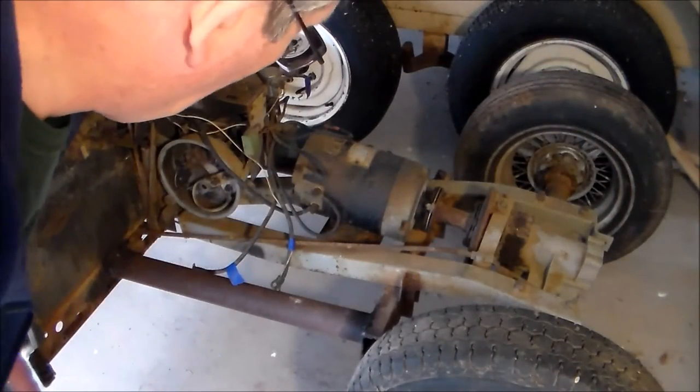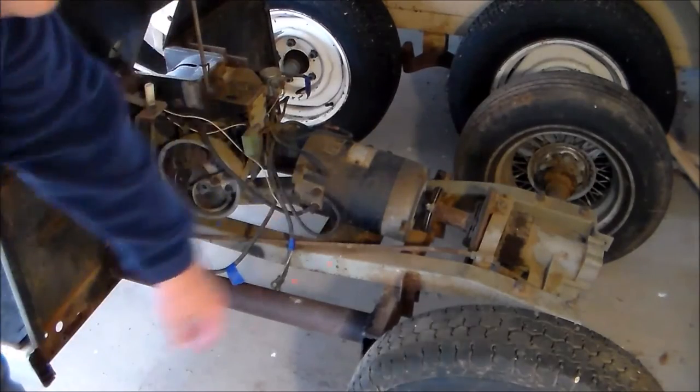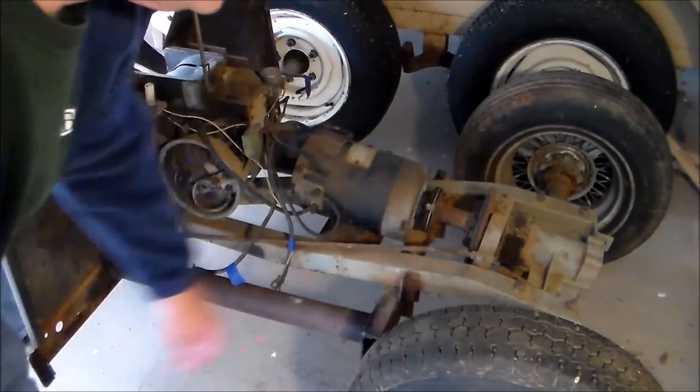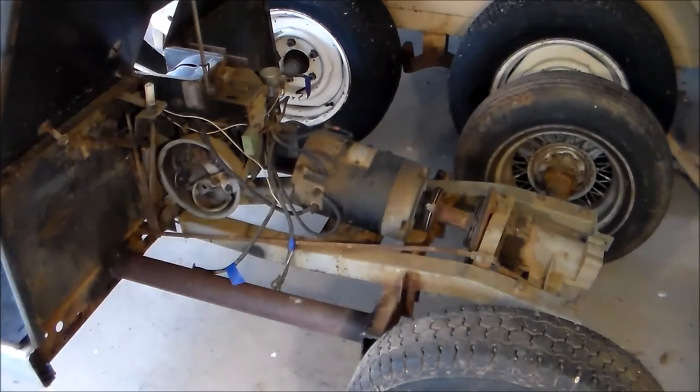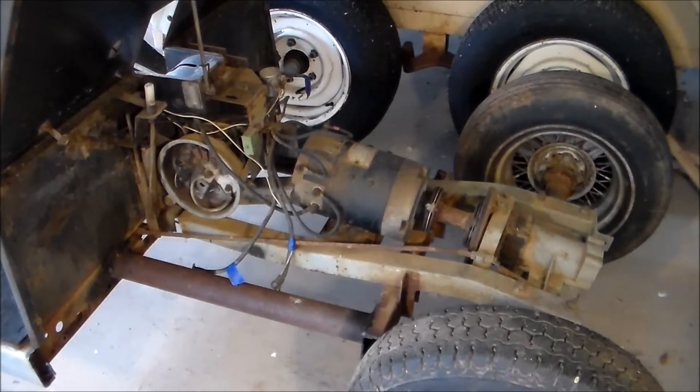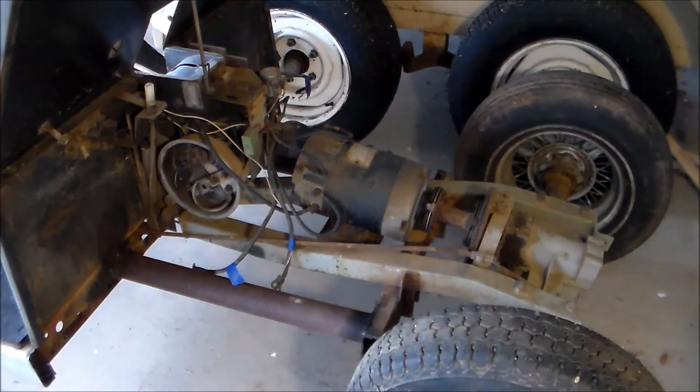Here's your 36 volt motor — it's direct drive to the differential. Your brake mechanism is right here on the pinion of your differential. When you mash the pedal it works like a potentiometer and each step increases the voltage. For my application and just old-school reliability, this will work good for me.